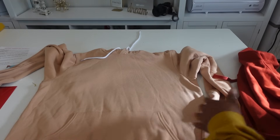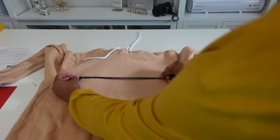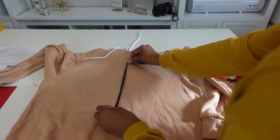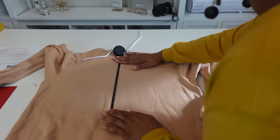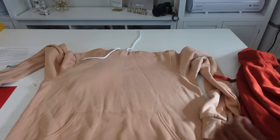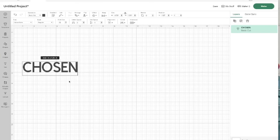So in order to make sure I have the correct size, I'm just going to measure it out. I'm going to have my design to be about 10 inches wide — 10 inches wide should be good. I'm going to make sure that I have enough space top and bottom, so it should be no more than nine inches in height. Okay, so I'm in Cricut design space. I'm going to first start out by typing a word and my sister wants her hoodie to say 'chosen.'